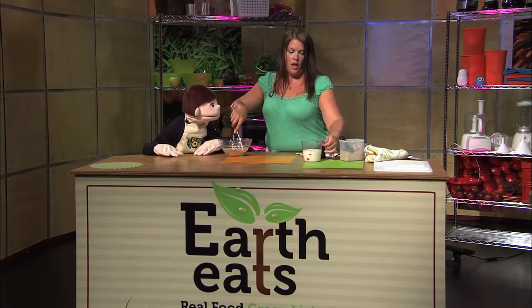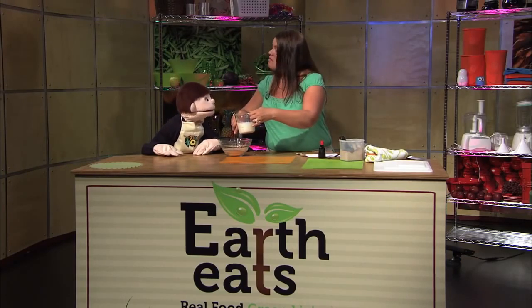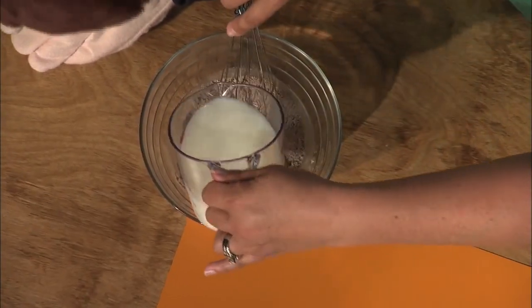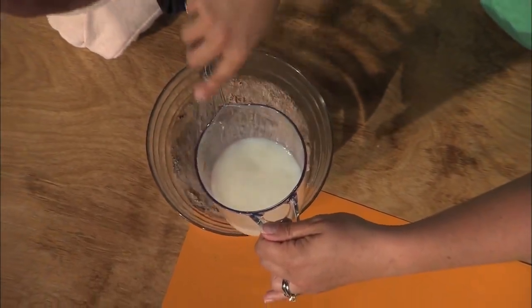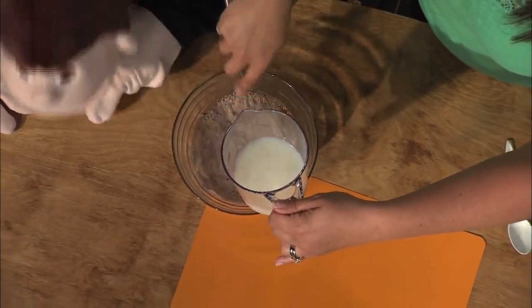Now I'm going to add in the milk, and I'm going to stir it while I pour it so there are no lumps — unless you like lumpy pudding! So I'm adding in the milk and stirring. It's really easy; you could do this at home.